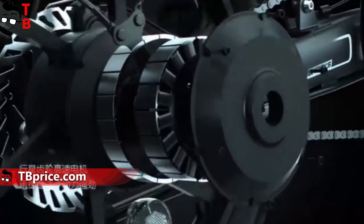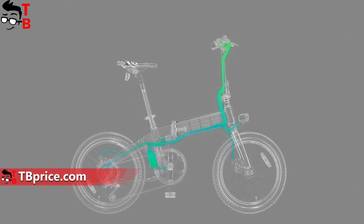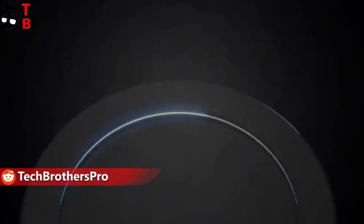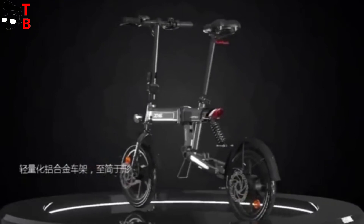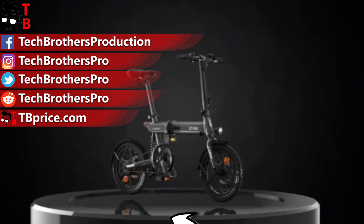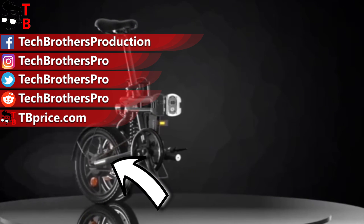Here are the main differences between the new electric bikes from Himo. Each of them has its own features. In my opinion, the latest Himo Z16 is the best one, because it has a shock absorber, a display on the handlebar, and the cheapest price. It costs only $350 in China. Which electric bike do you like more? Write in the comments below. Thank you for watching – hit the like button and subscribe to our channel, Tech Brothers.